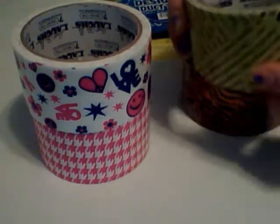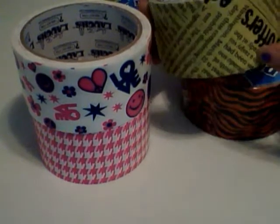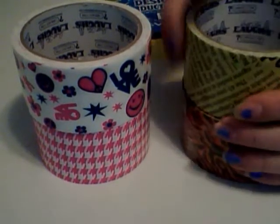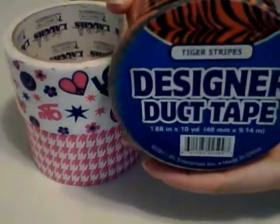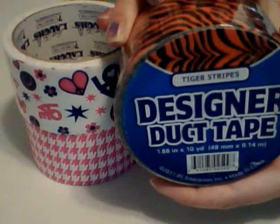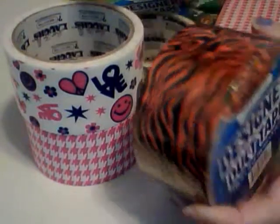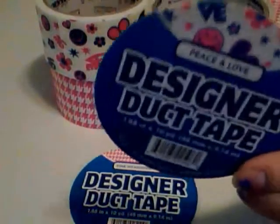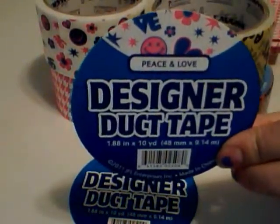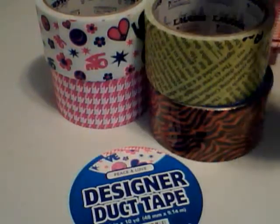I'm still kind of getting over this cold. And then the newspaper one — I was like, eh, I don't know, but it's actually kind of cute. So now that you see the different patterns, this one on their website is actually called Tiger Stripes. The website I bought it from said Pink Tiger Stripes, but the picture obviously looks like the orange and black Tiger Stripes. And then they have the newspaper one, and here are the labels for the three that I had already opened: the pink houndstooth, the Peace and Love one that I saw on Duct Tape Libby's video, and the newspaper one.